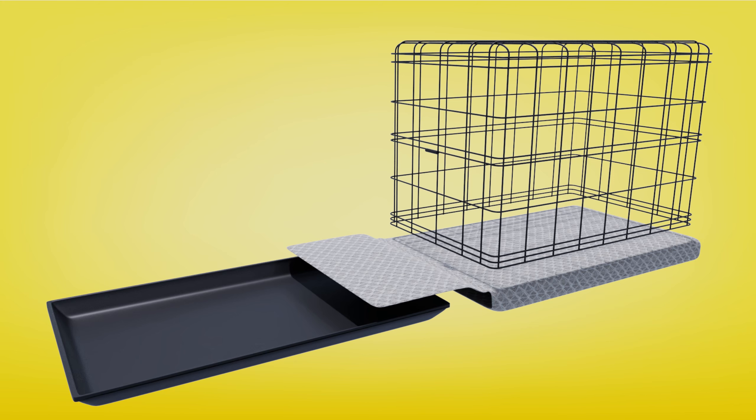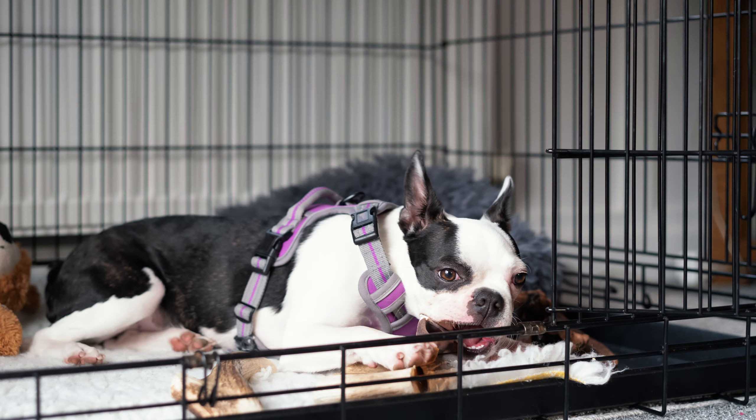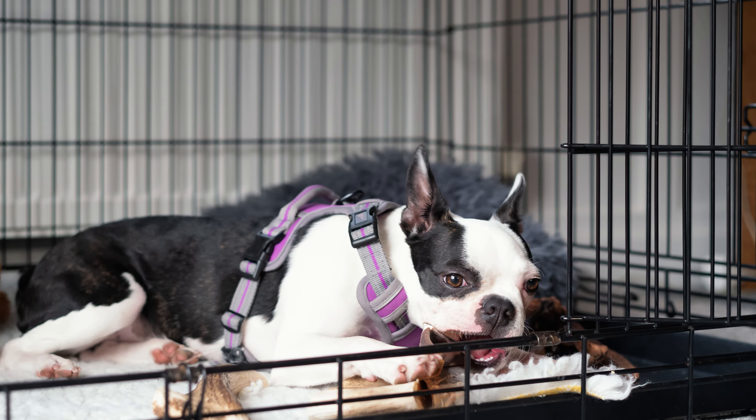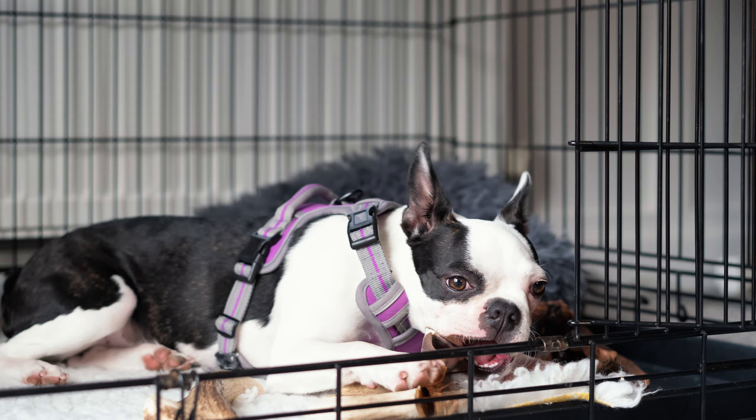Introducing the Crate Tray Cover, created by inventor Shyla Goen. Tired of your dog chewing up their bed or bunching their blanket into a ball while in their crate, going crazy over the noise of your dog's nails scratching the crate tray?